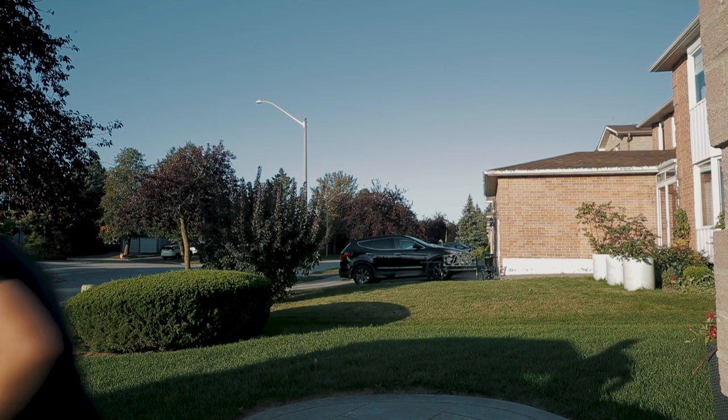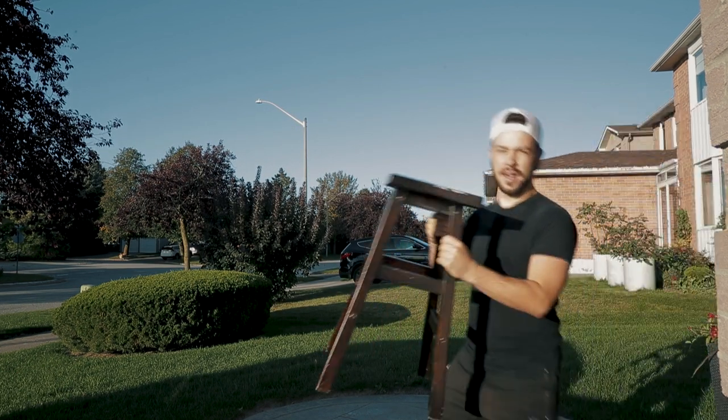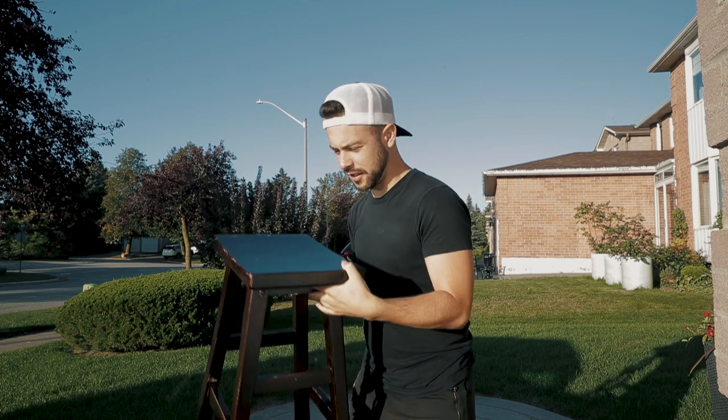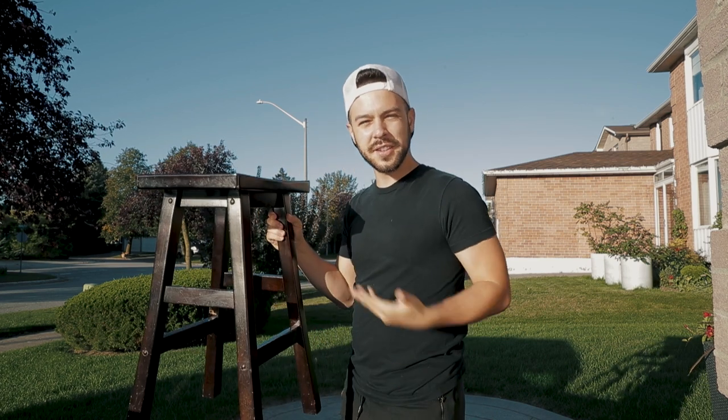Levitation photography is honestly super simple. You literally need a tripod, a model, and some accessories — like a stool, in case you get tired. But really, the stool is for the levitation. Let's get started.